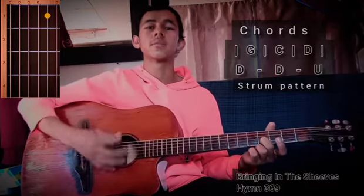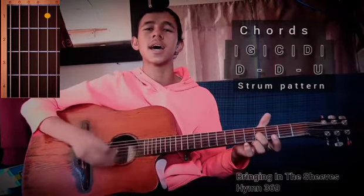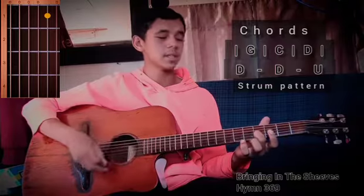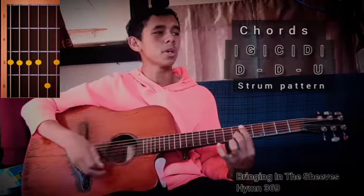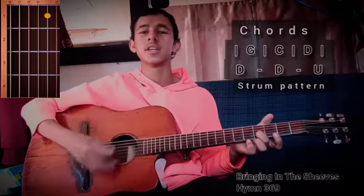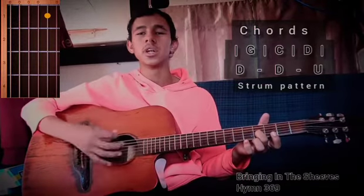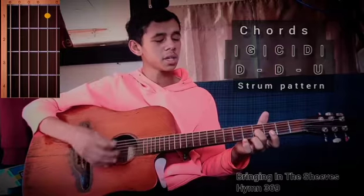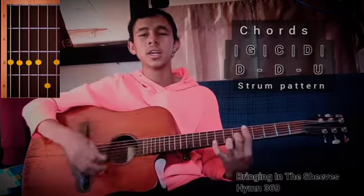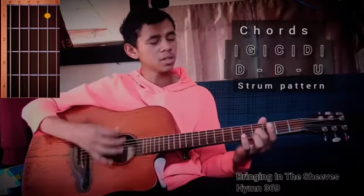Sowing in the morning, sowing seeds of kindness, sowing in the noontide and the beauty — we shall come rejoicing, bringing in the sheaves. We shall come rejoicing, bringing in the sheaves.